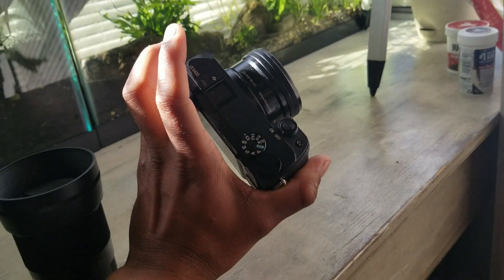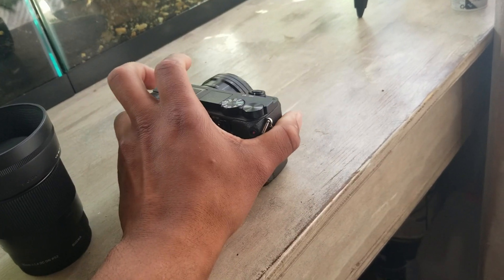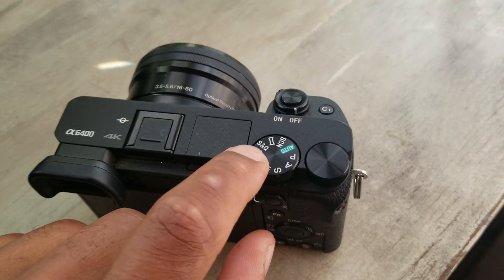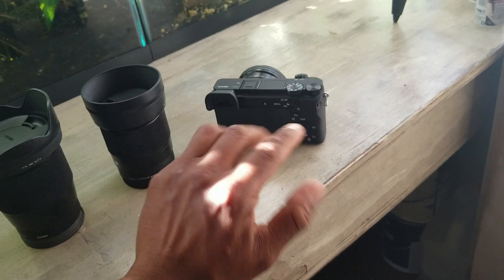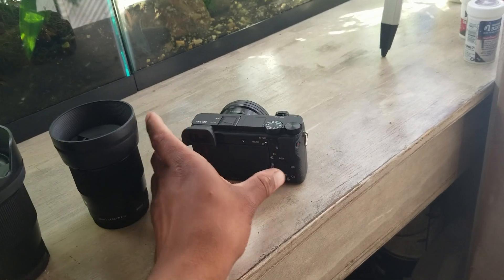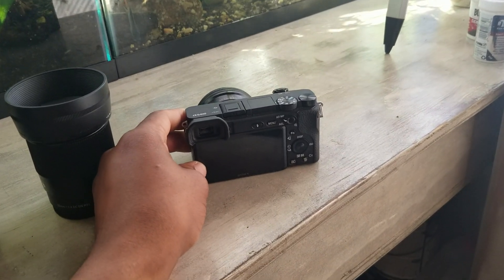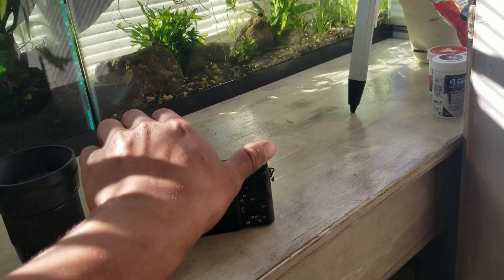It allows me to shoot up to 4K video, 4K at 30 frames per second. It allows me to create slow motion — it actually makes slow motion videos pretty easy. There's a function, this SNQ button for slow motion, so all I've got to do is shoot with that function and it automatically makes the video slow motion. The slow motion can be up to one-fifth the original speed of the video, so that's pretty awesome, especially when it comes to fish.